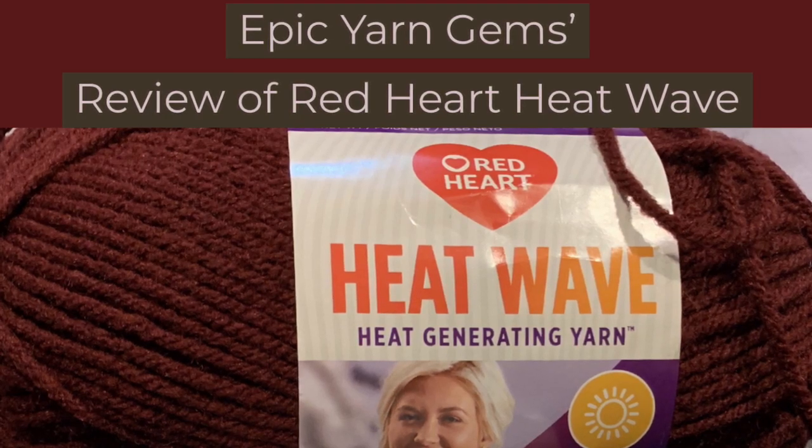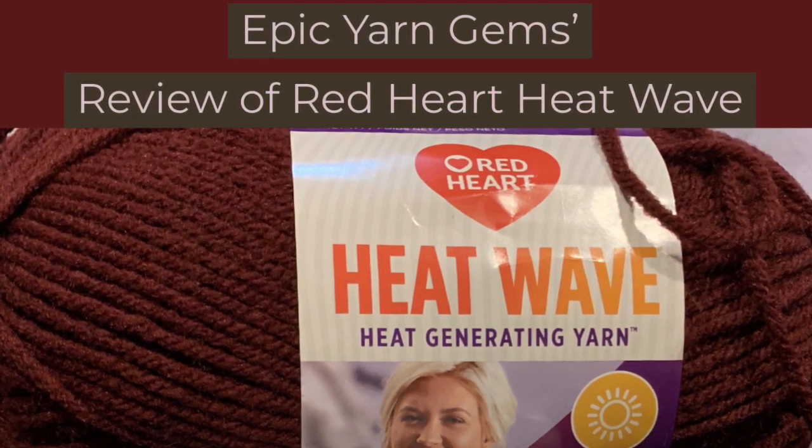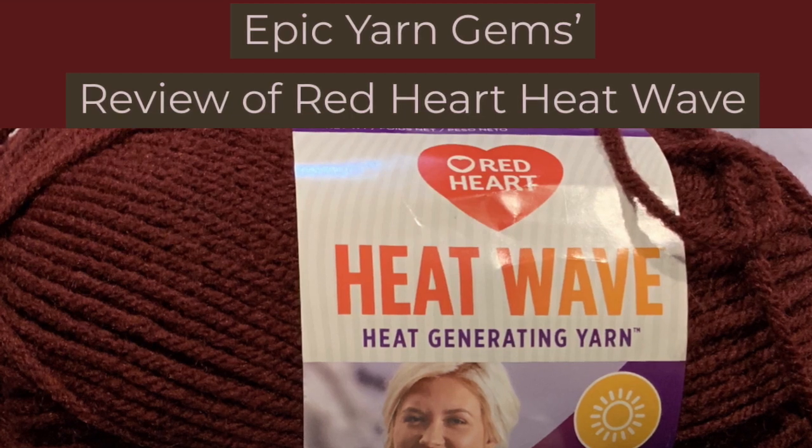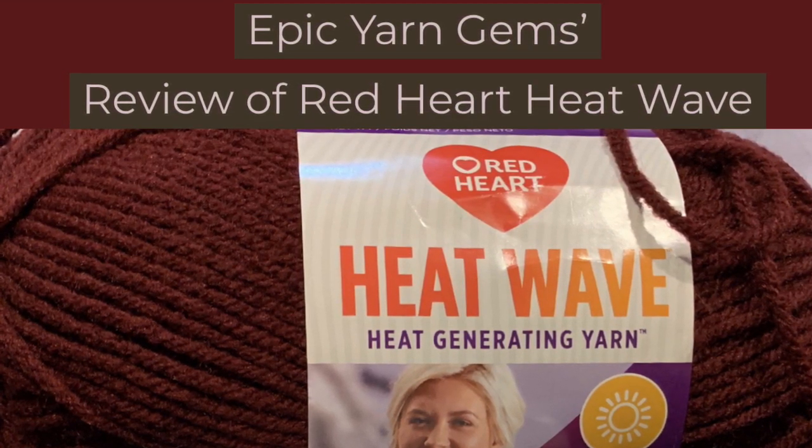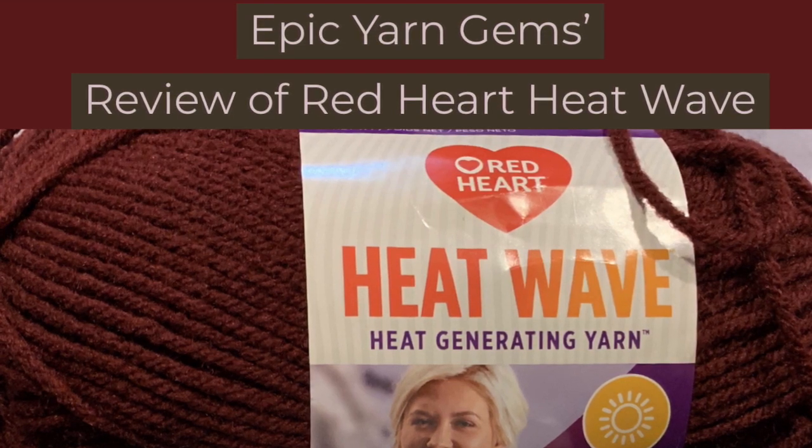Hello everyone, it's Lisa from Epic Yarn Gems. I'm going to be trying something new this year and I'm going to be doing some reviews of yarns. The first yarn that I'm going to review is the Red Heart Heat Wave yarn.